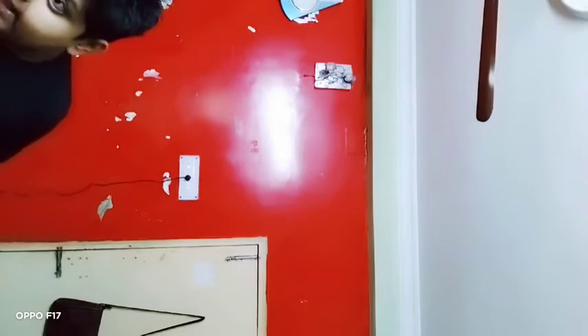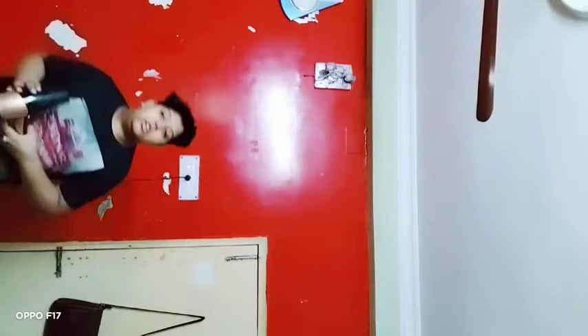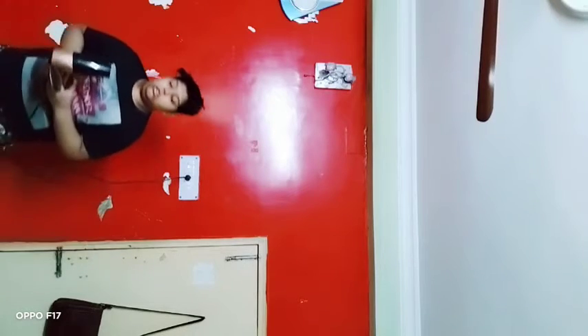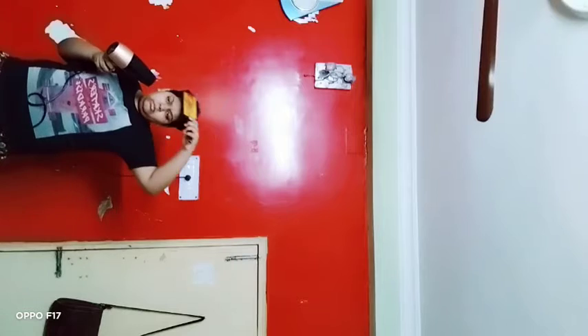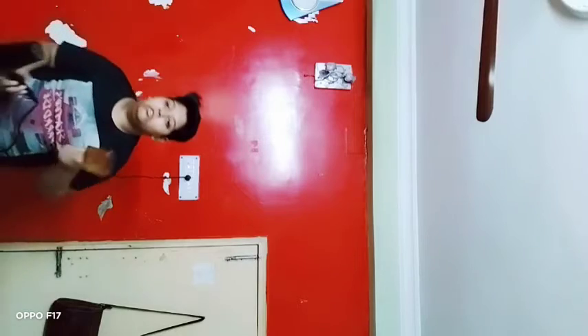The volume and hold is not that much but it's good hold and good volume. Now I'm going to do the brush. My hair is now dry and I'm going to keep it in a perfect shape. Whenever I'm using the brush I'm getting more volume.